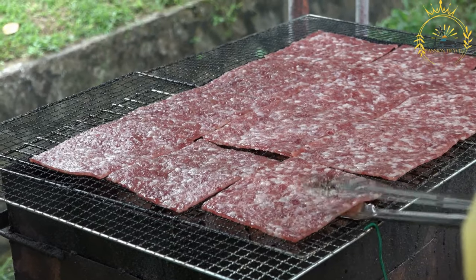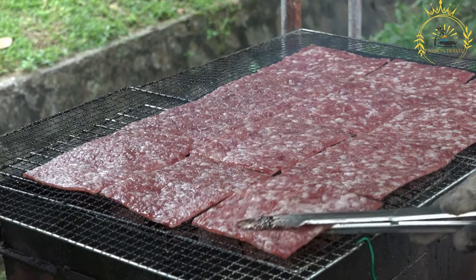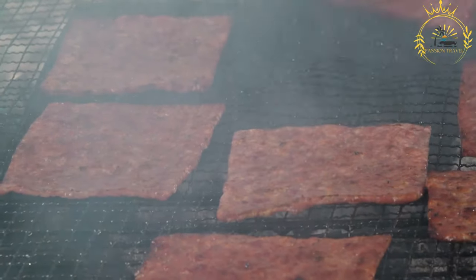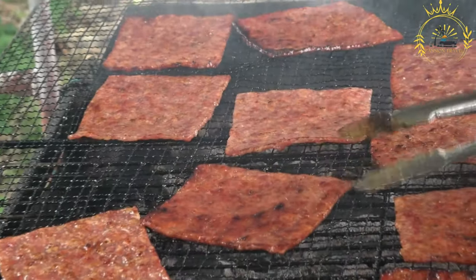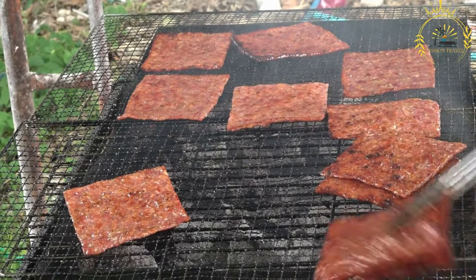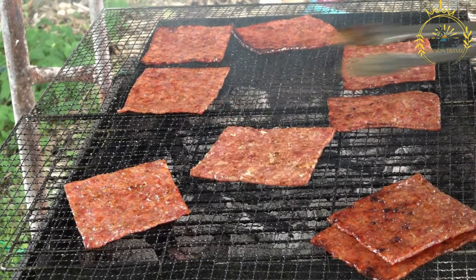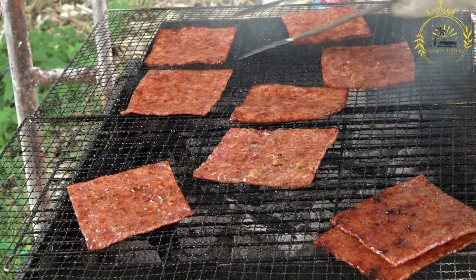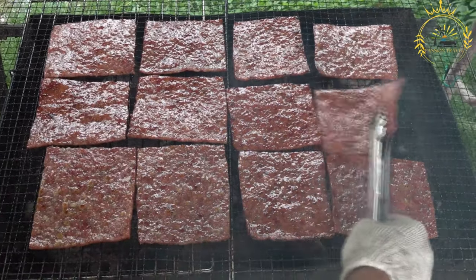To use Mukhmad, it needs to be rehydrated. One common method is to soak the dried meat in water for a few hours or overnight to soften it. After rehydrating, you can incorporate Mukhmad into various dishes such as stews, stir-fries, or simply fry it with spices and vegetables for a quick and flavorful meal. Mukhmad is not only practical for preservation but also a versatile ingredient adding rich, meaty flavor — an important part of Somali cuisine, especially in rural and nomadic communities.